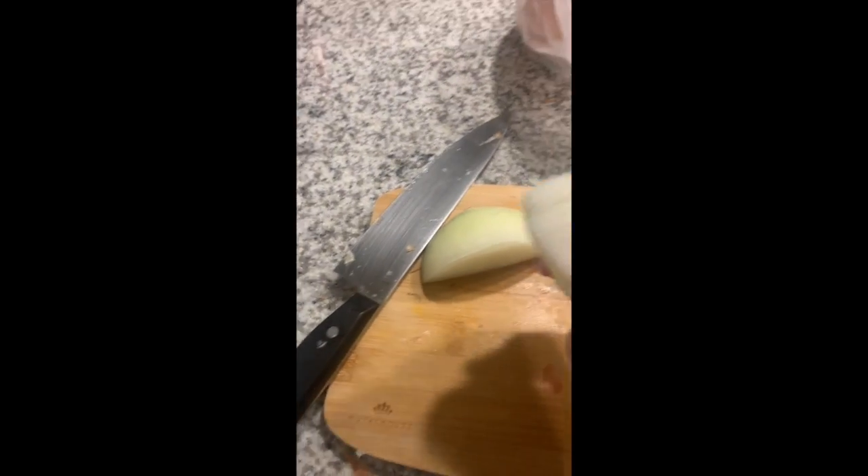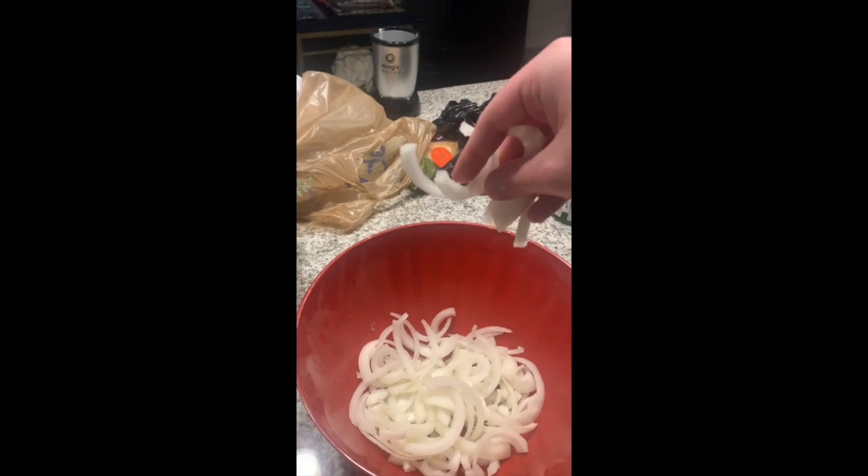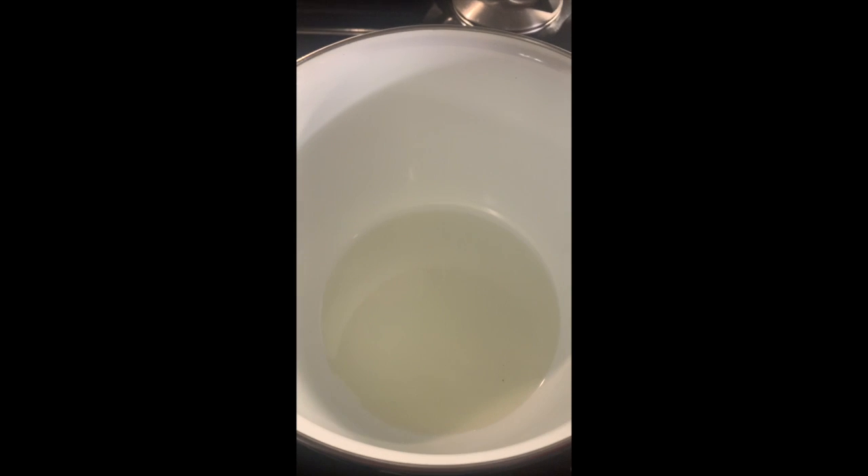Wouldn't be French onion soup without onions. I'm slicing these onions into strands like this — I quarter it and then cut along the side to create nice natural strands. Then I'm going to caramelize those. I've got about five yellow onions. Our broth is still going; I've got my onions sliced — it looks like a lot because it is a lot — but we're going to cook them in this pan with just a little oil and they are going to really reduce in size.